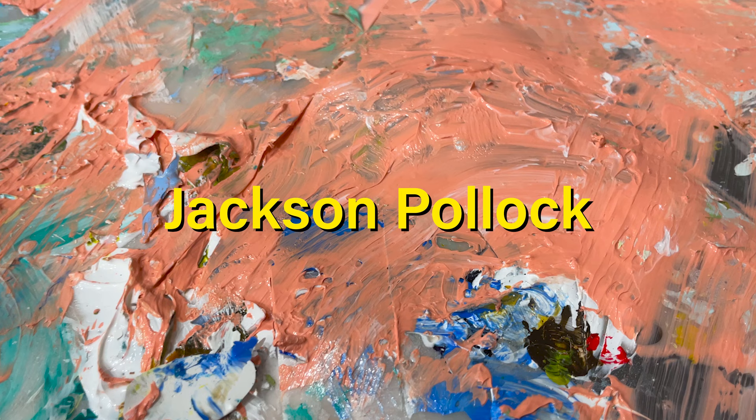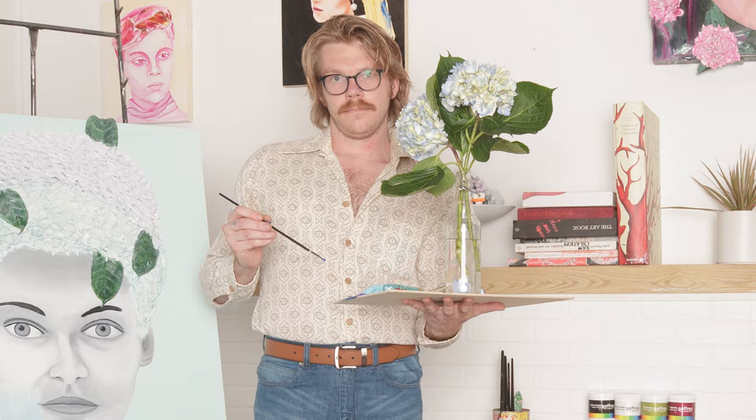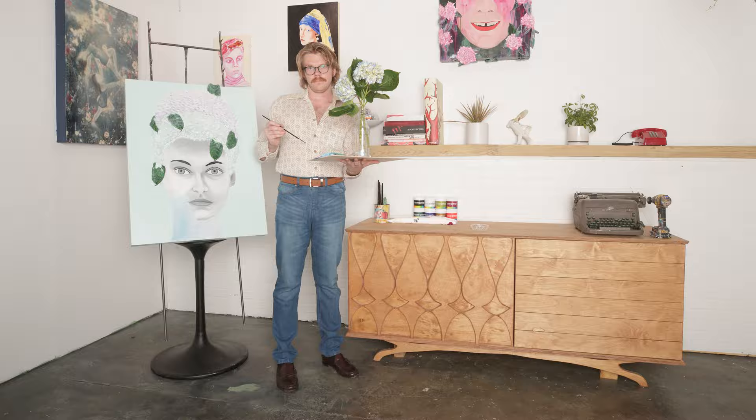While this may seem new, it's actually been made popular by artists like Van Gogh, Rembrandt, and Monet. I had reservations about starting a tutorial series because the truth is I'm new to texture painting too — I come from a more traditional background painting flat.